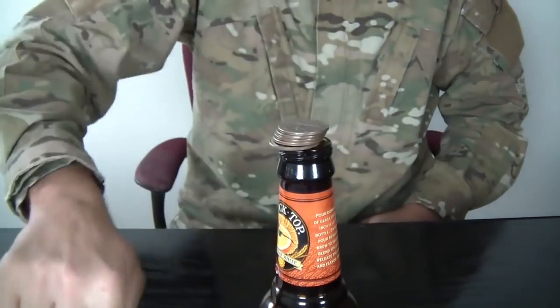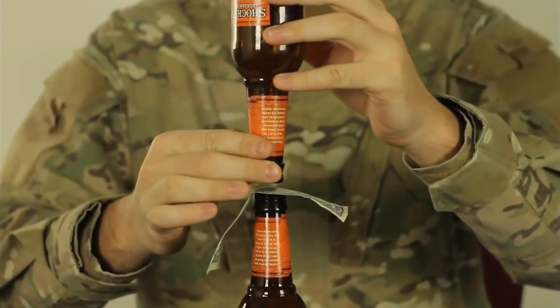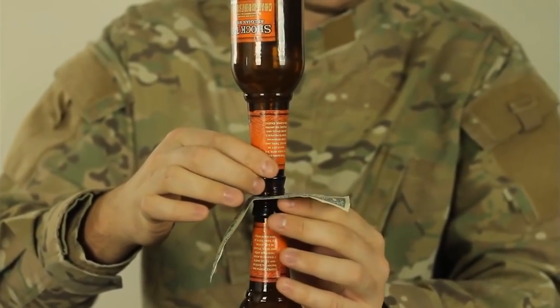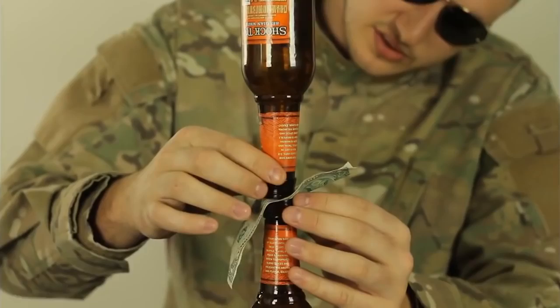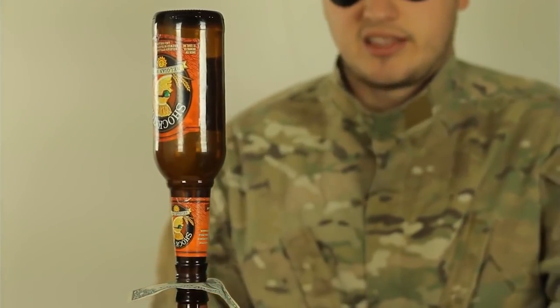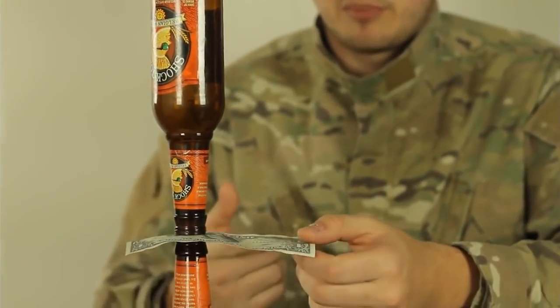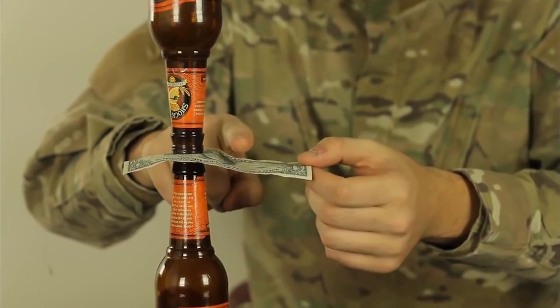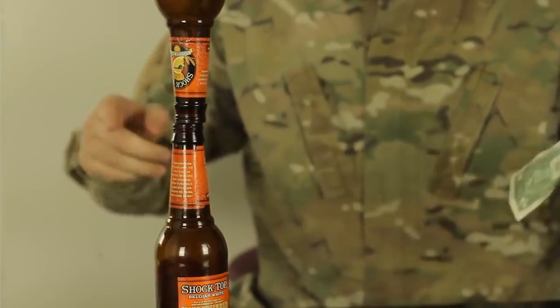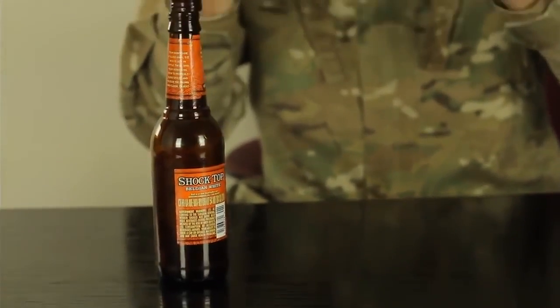Moisten your finger. We're gonna place a dollar on the bottle and put the other bottle on top — gotta balance it. The challenge is set up like this: take the dollar out without touching the bottle. You grab it by the corner and smack it down as hard and as quick as you can. 1, 2, 3, go! Magic! And your dollar bill is yours.